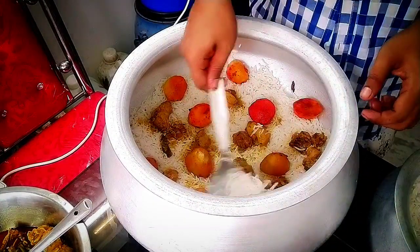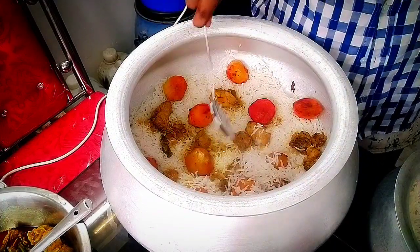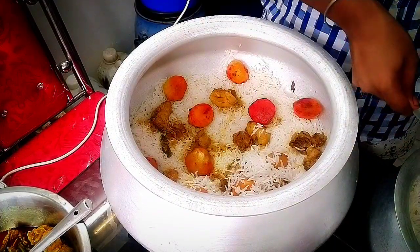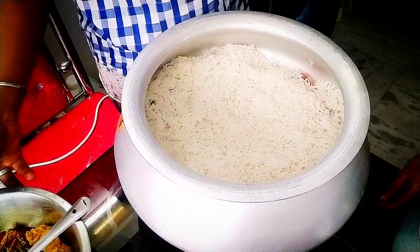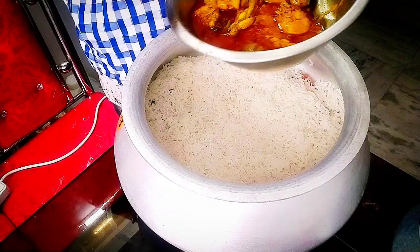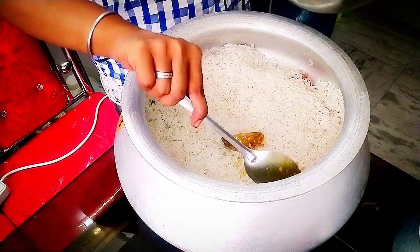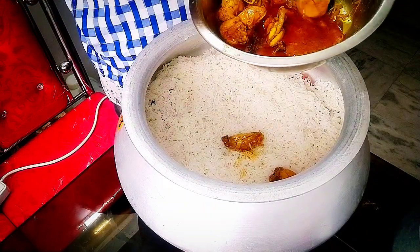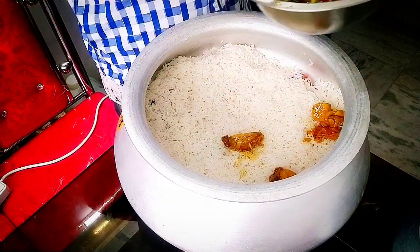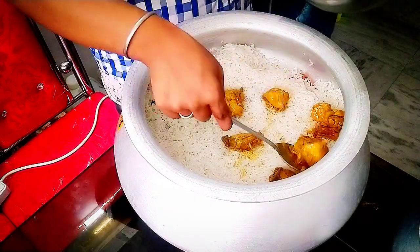I'm gonna go get some rice. We're gonna go. I'll go get some so quickly. I'm gonna get some chicken and I like that. We'll make it a little bit good. I'll spread it in my hand. It is a good thing because you can clean your own skin. I can drink it.